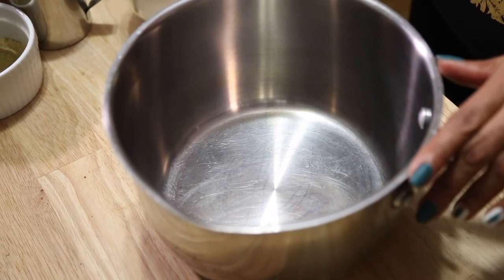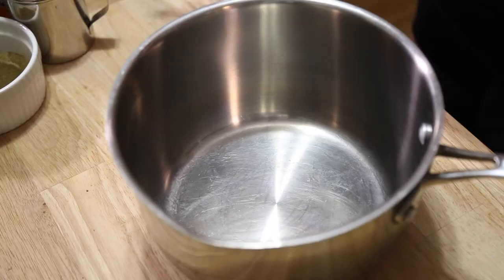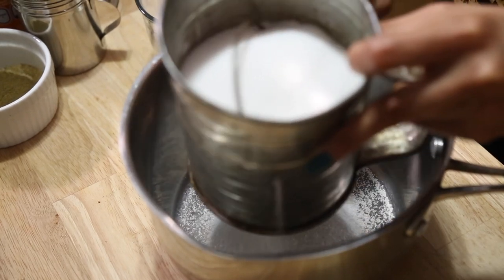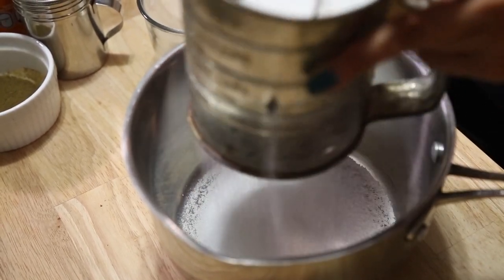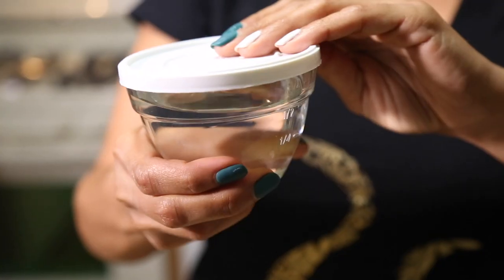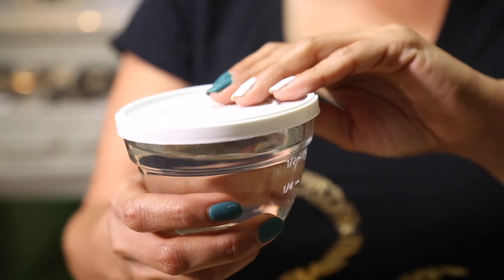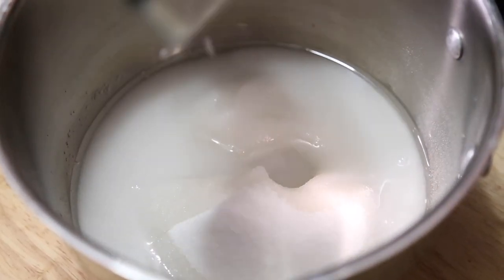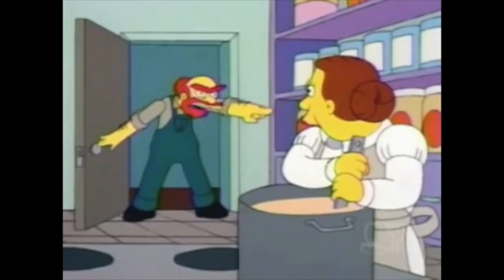Start with your large saucepan. Our first ingredient is two cups of sugar — I like to sift the sugar in case there are any large lumps. Next we'll add three-quarter cups of water. For the next part, I recommend you pre-grease your container with a little bit of vegetable oil spray so the corn syrup won't stick and you'll get the correct measurement.